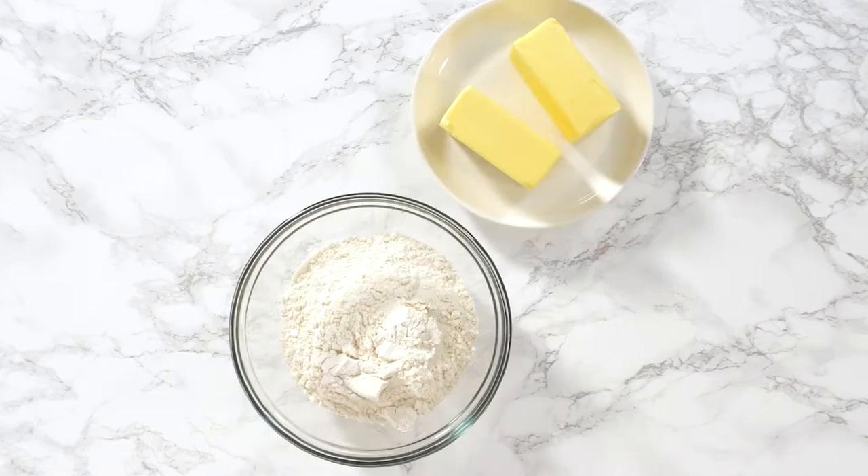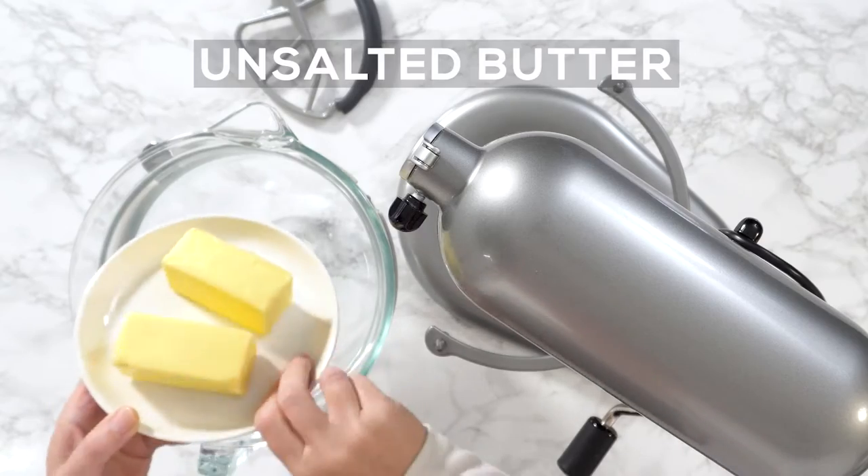Panda cookies with chocolate icing. I made these cookies for my daughter's 9th birthday.